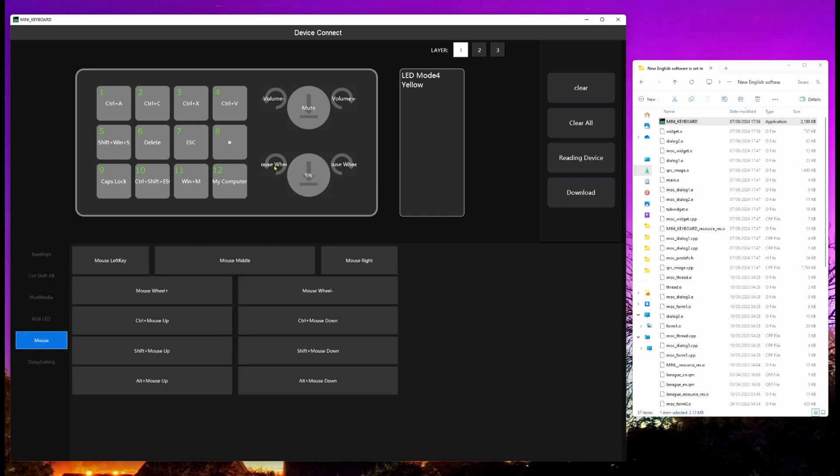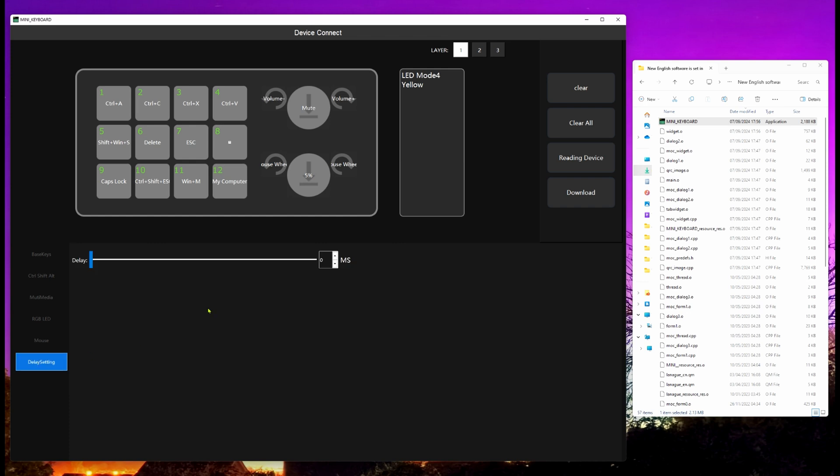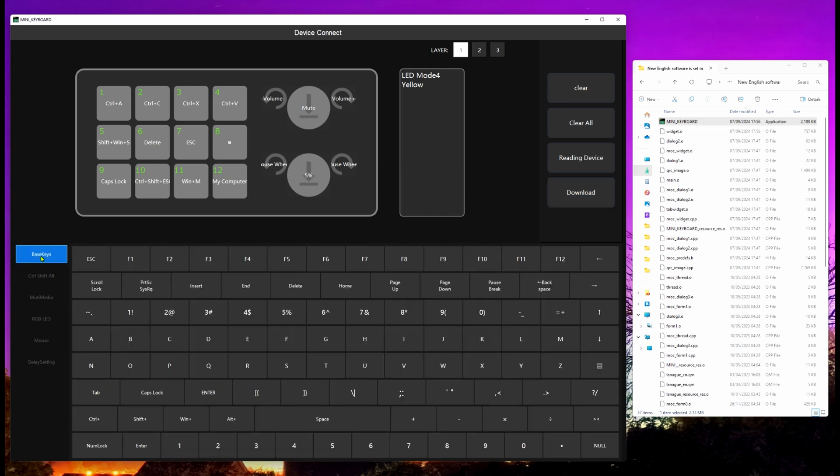There are also mouse gesture options, which is what I used when programming the bottom knob for left or right rotation. There's also a delay setting so you can set a millisecond delay from when you press a key to it having effect — useful perhaps for launching some programs. Once you've made all your changes across all layers, remember to click download to push them to the device. Once that's done you can remove power and it doesn't forget the settings.